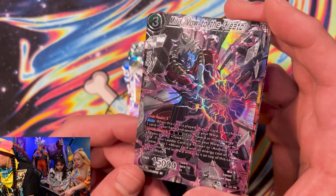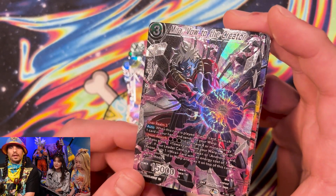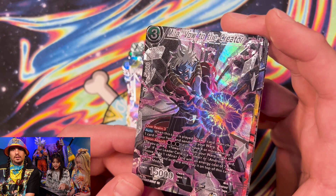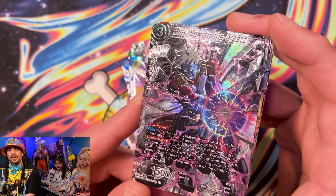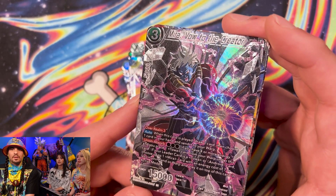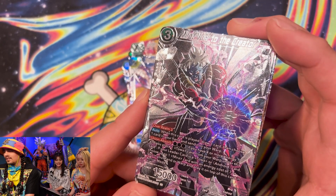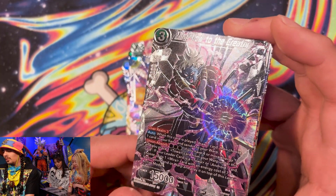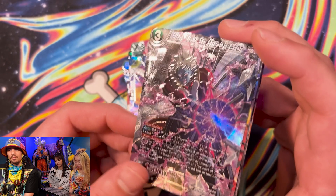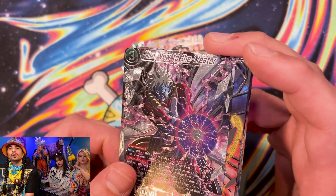Mira, Vow to the Creator. I'll talk about this one since both of you have nothing to do with Mira. Is he like a new member of the Blue Man group? Yes, he is the sixth member of the Blue Man group. The Blue Man group was having a lot of trouble getting people to come see their shows, so they picked up Mira and he's really spiced up the show. The Dragon Ball Super card game made this card for the Blue Man group.